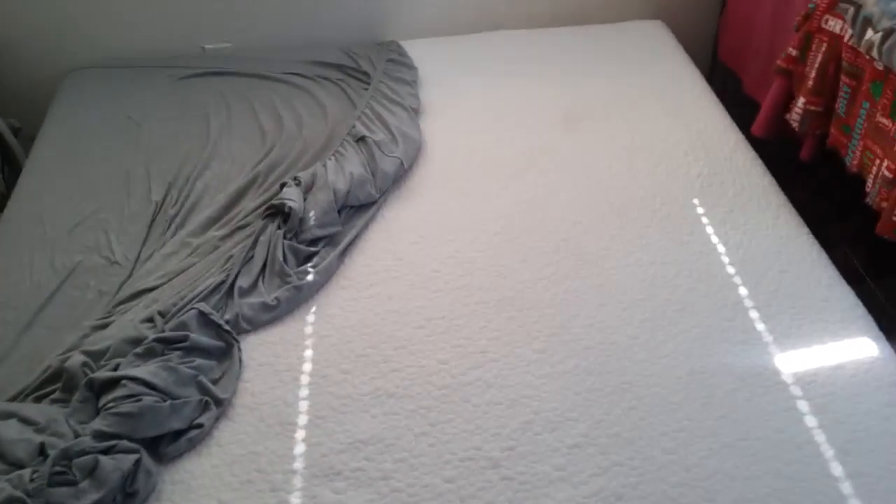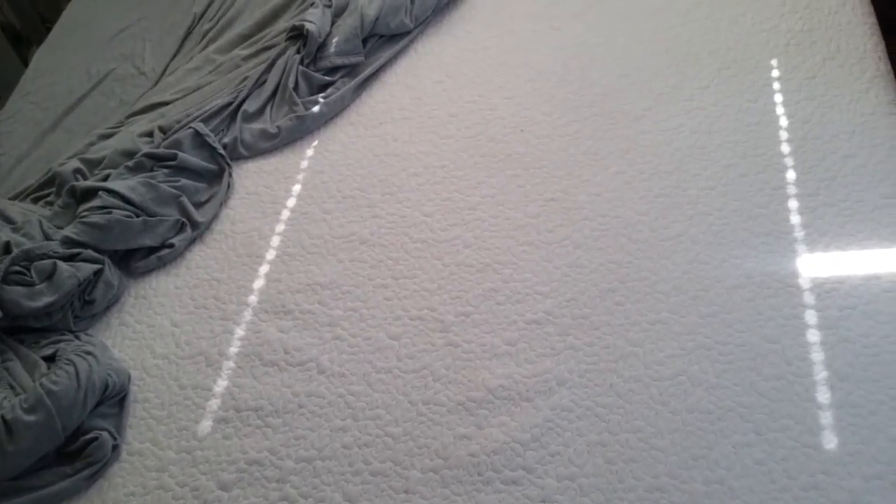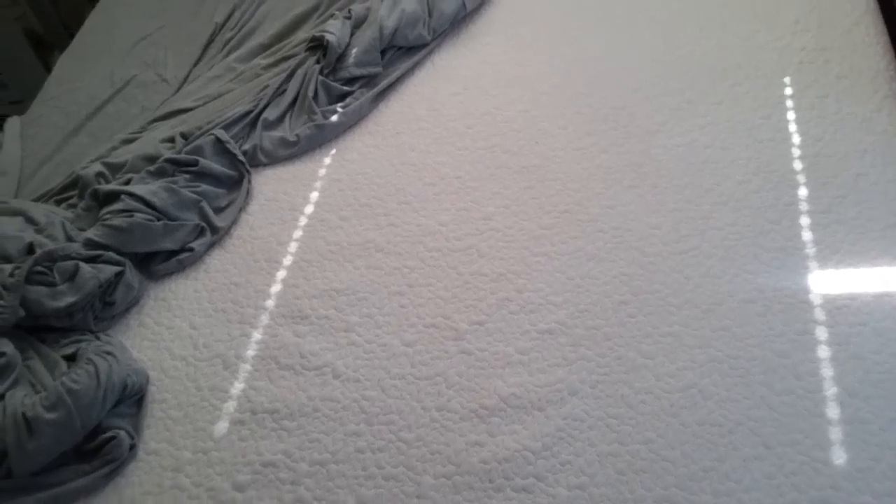What's going on people, just want to do a quick update on my Home Medics memory foam mattress, 12 inch, that I bought from Walmart.com. Let me tell you, this mattress is great.